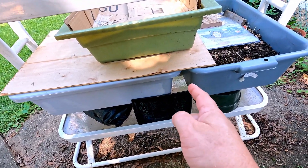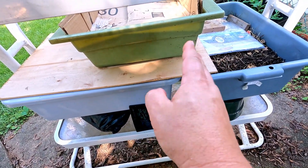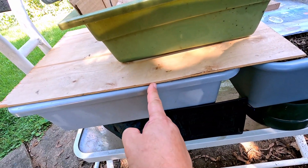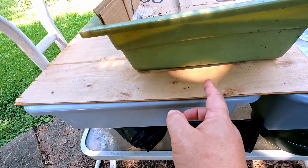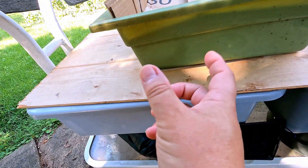Hi everyone, welcome! I'm out here in my yard. If you're a regular on my channel, you know I've been running a few worm systems out here. The stuff you see here on the left — this large tub I refer to as a cocoon nursery — as well as this small bin which has some worms in it.